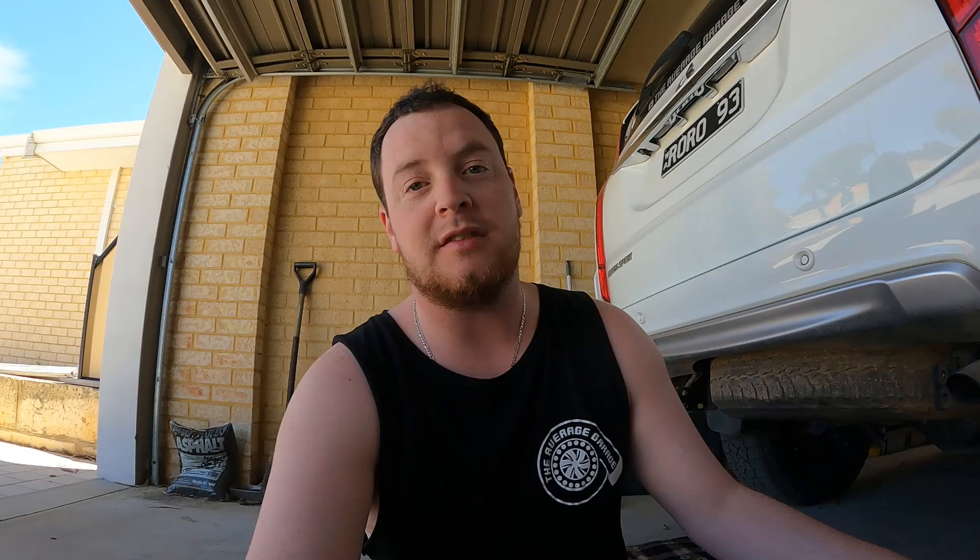Anyways, that's a bit of a PSA. Thanks for watching — we'll see you all in the next episode. Cheers.